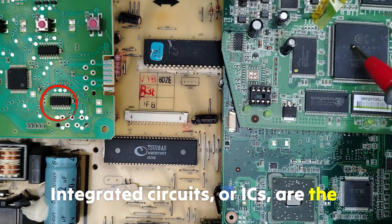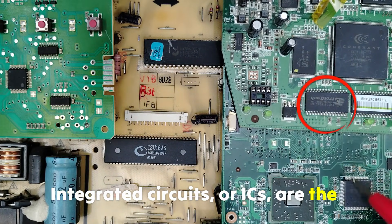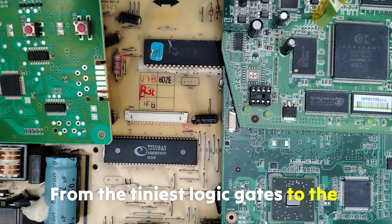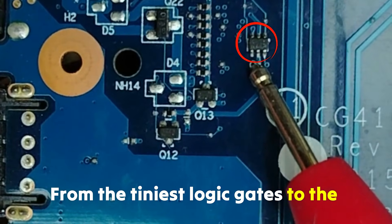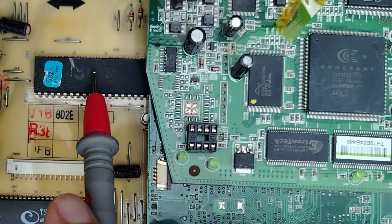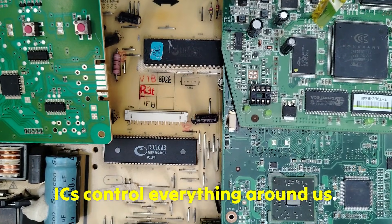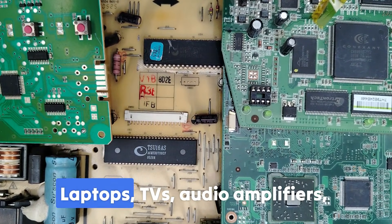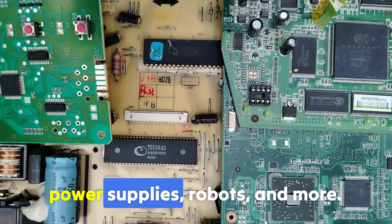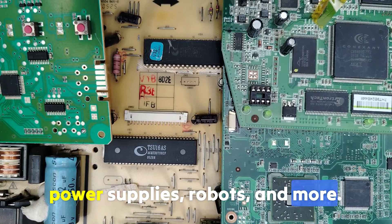Integrated circuits, or ICs, are the true brains of electronics — from the tiniest logic gates to the most powerful microcontrollers. ICs control everything around us: laptops, TVs, audio amplifiers, power supplies, robots, and more.